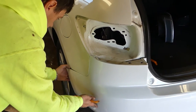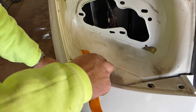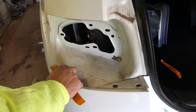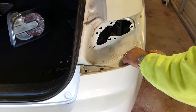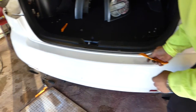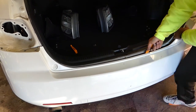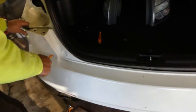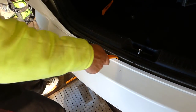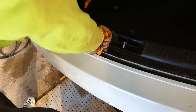Preferably you need two people now. Start on one side — it comes out of the clips, but be careful not to break the mount. You need to lift it up a little bit to pull it out. Do the same procedure on the passenger side: lift up and get it out of the mount. Then use a prying tool to pry it a little bit because there are a few clips. It's pretty tight, so be careful not to damage it.